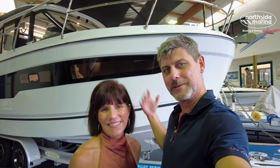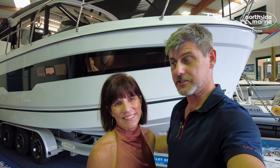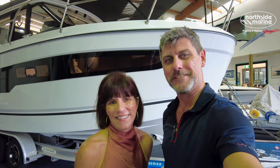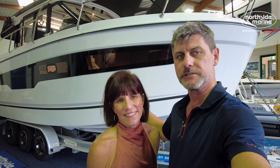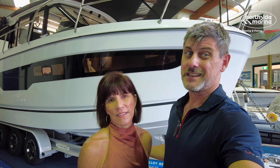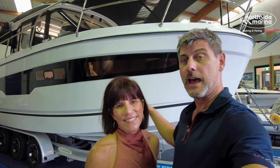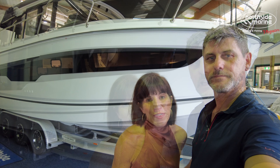Welcome back to The Rudder. My name is Damien and this is Brooke, and this is the 895 Series 2. If you check out our channel, you know we have Antoinette, our 895 Series 1. We're going to go through really quickly and just pick out all the differences. Perhaps you're looking at getting a Series 2 or a Series 1, perhaps you're looking to upgrade. If you want to have a full walkthrough of everything available on this vessel, check out the video here. Thanks so much to Northside Marine for allowing us access on board this boat.